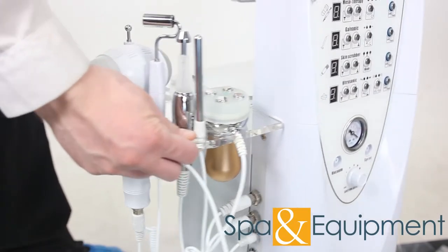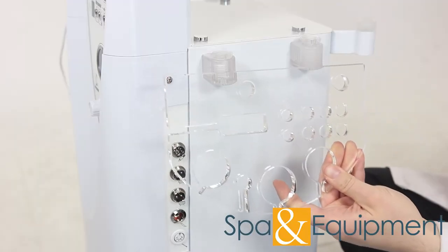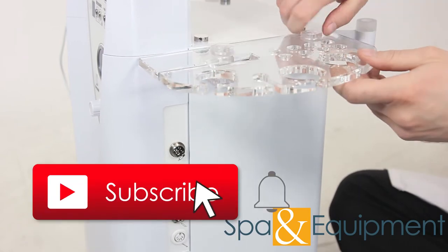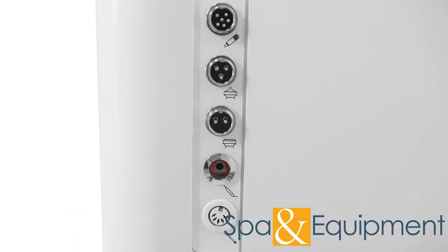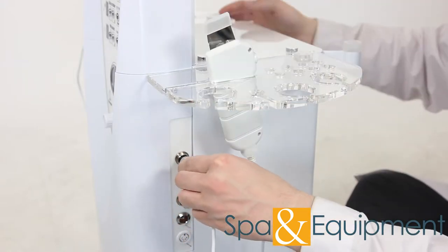Now that all those tools are done, let's move on to the other side of the Sono. Grab the other accessory tray like this and secure it like you did the other tray. The first tool to install on this side is the skin scrubber. Put it into the tray, plug it into the unit, and tighten the lock.